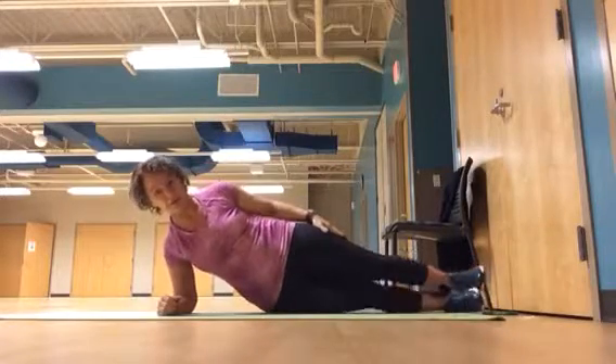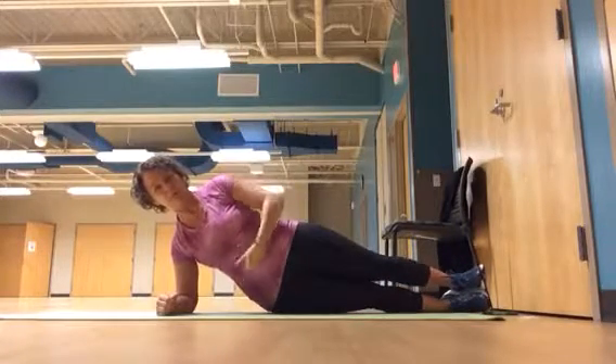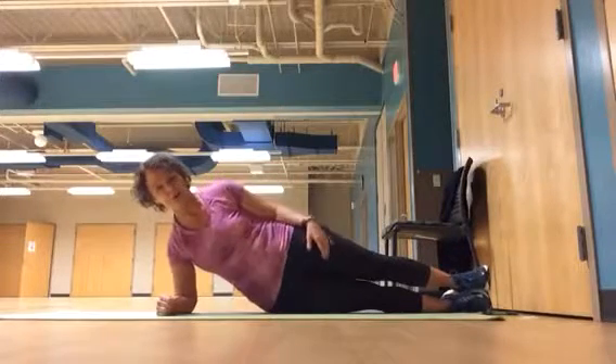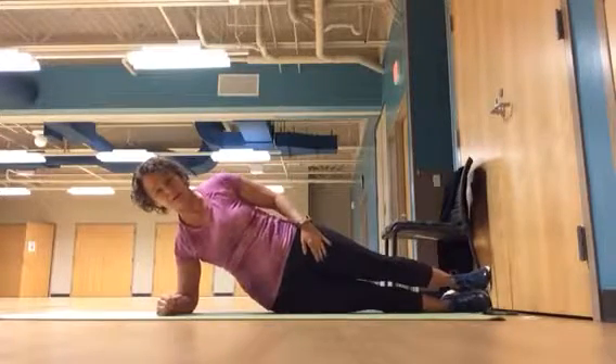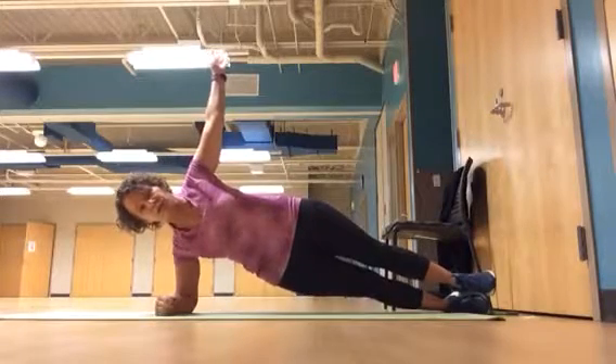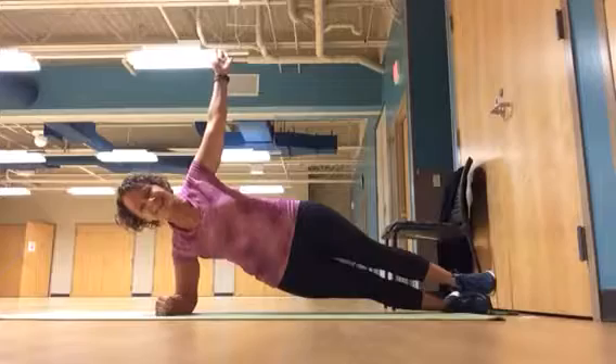From there, you can lower down. Keep your hips stacked, pull the belly in. Watch my side — lift. Did you see what I just did? Relax, lift. Belly in, and then you can go into the full side plank when you're ready.